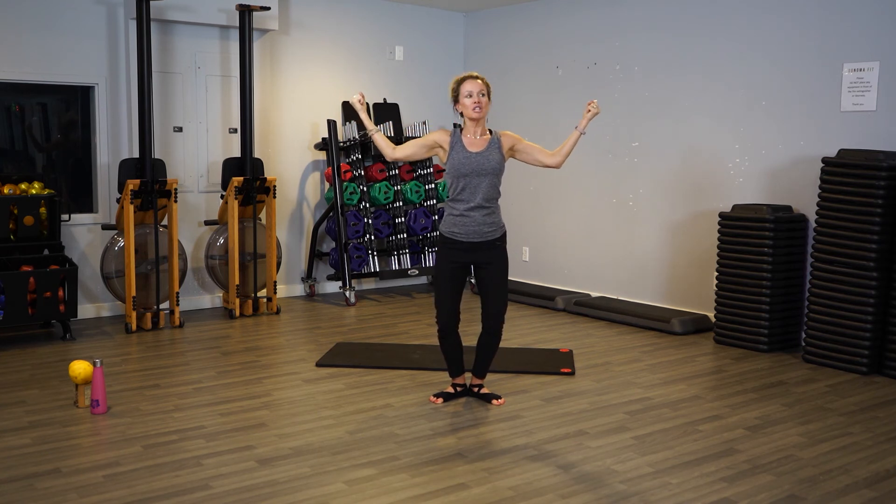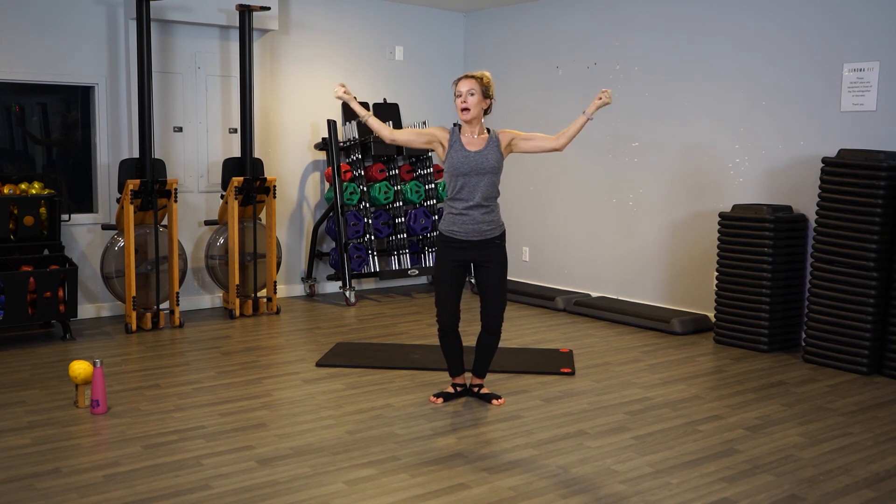Now just do a little punch out, out, out. Good — punch, punch, punch. A little movement, so just focus on the out — punch out, out, out. Flex, you punch, use your muscles. Use those biceps, really punch, punch, punch.